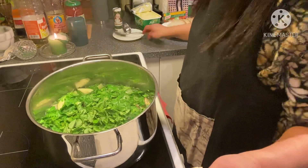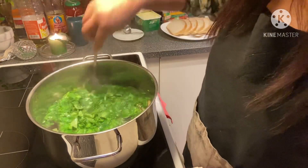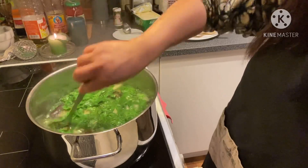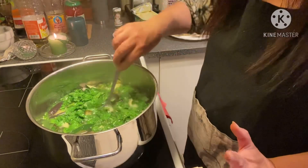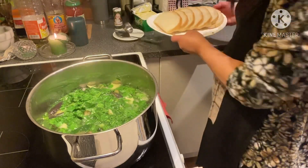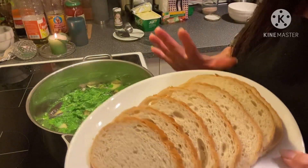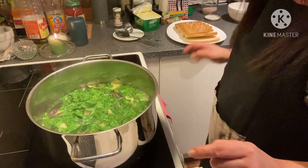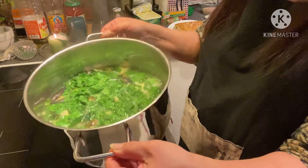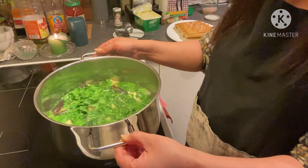I have to toast my bread — it is all done now. I have to take a picture first, then eat this together with my bread. I will toast this one first: toasted bread with butter and my soup. Thank you so much for watching — let's eat! Thank you, thank you, and bye-bye!